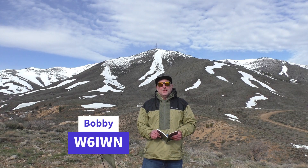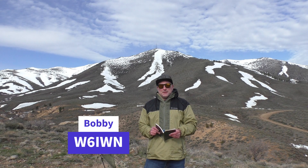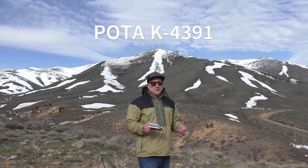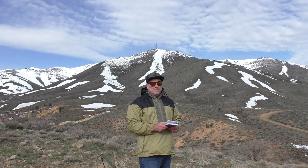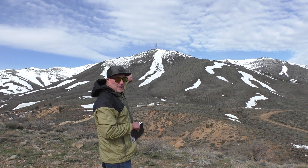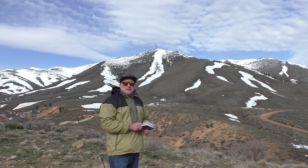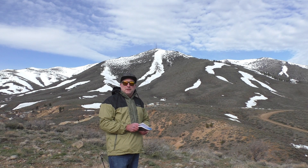Hey, what's up guys, this is Bobby W6IWN. I came here last week to park — it's Kilo Four Three Nine One — just here below Peavine Peak to do a POTA. A lot of other local operators came out, but with my Xiegu G90 I was just getting wiped out. As you can see back there, there's a bunch of towers and some AM broadcast, and I just couldn't operate due to harmonics.